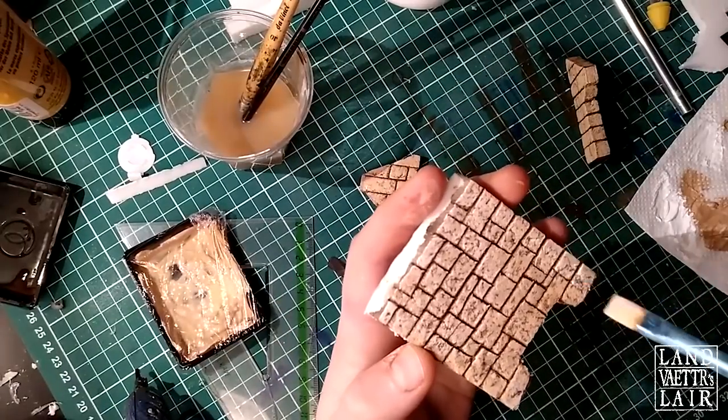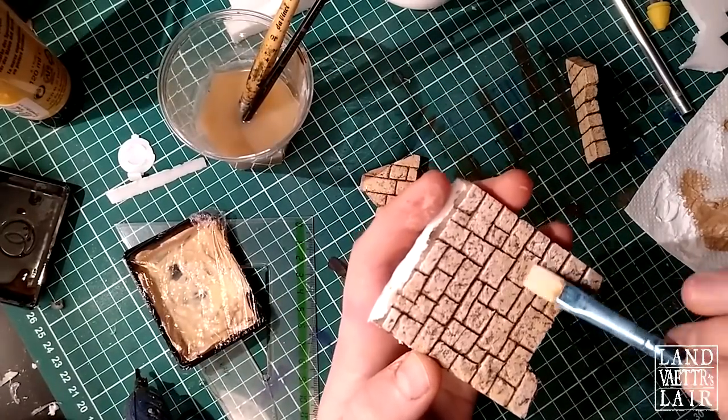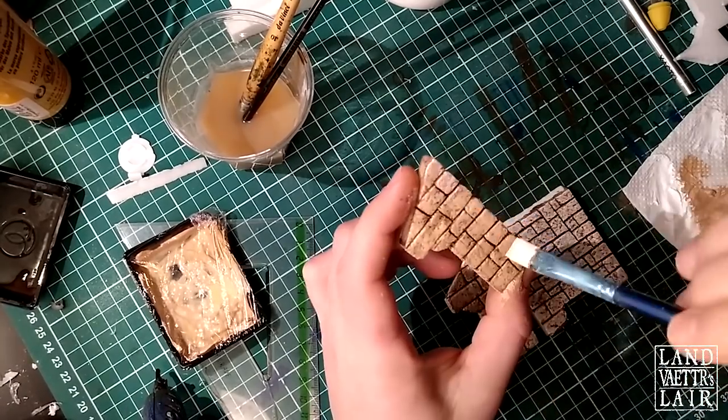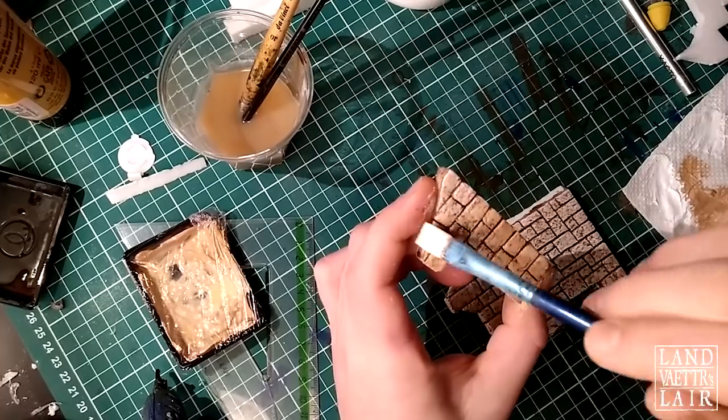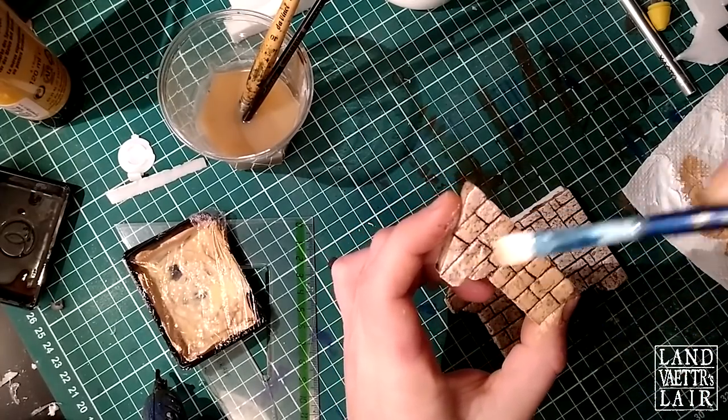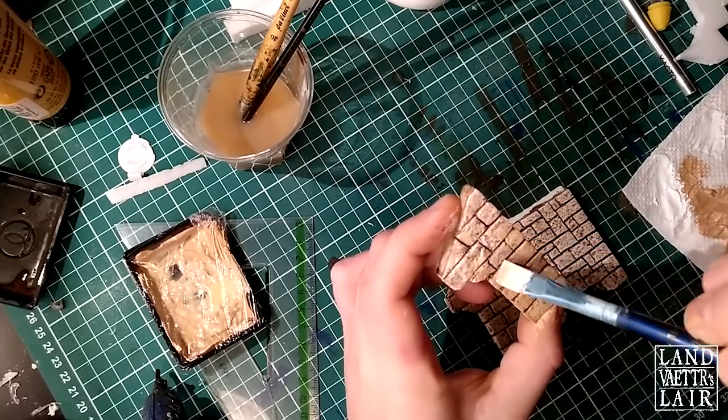Now we're going to dry brush with some white. You can take some ivory — I just went for straight white. But you're really going to dry brush, so don't put too much paint. You're just going to hit the sides, the top of the stones — really only the stuff that sticks out.